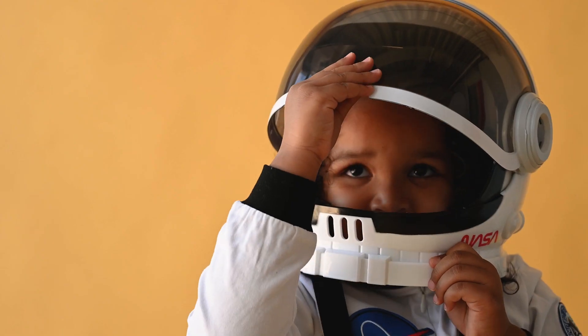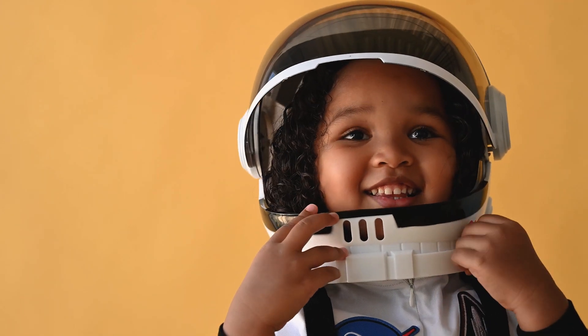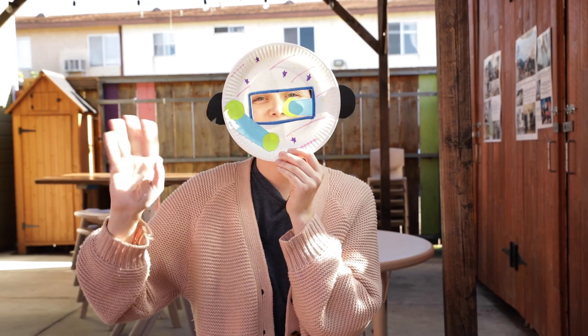When astronauts like Sally go into space, they have to wear special equipment. One of the things they wear is called a space helmet. Today, we are going to make our very own space helmet.